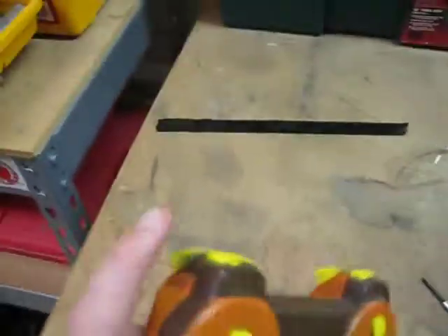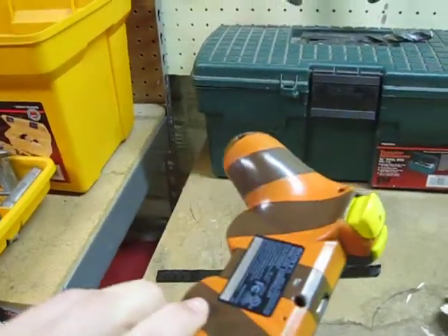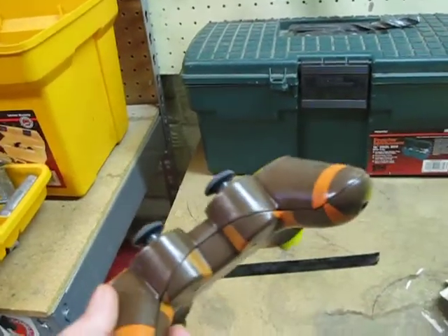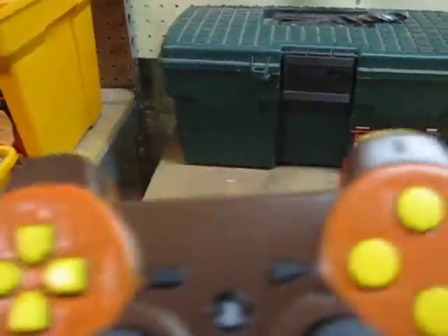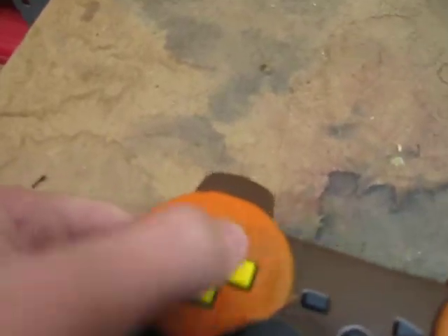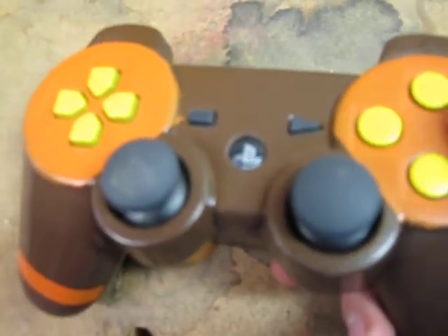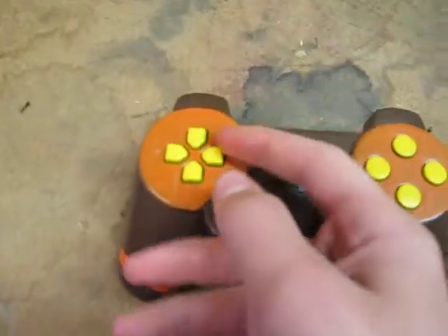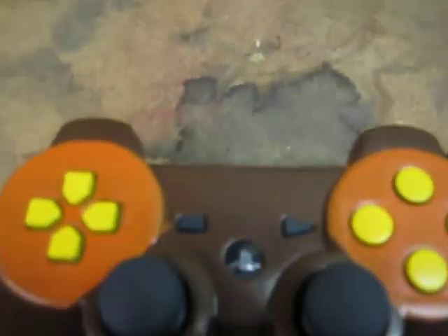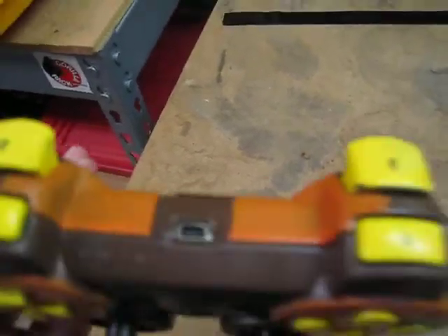This is the controller I just spray painted. I worked on it for about four days. I painted the buttons — not all of them, but most of them. They work. I had a little sticky button on X, but that's always been that way. This is my friend's controller and I bet he's gonna love it.